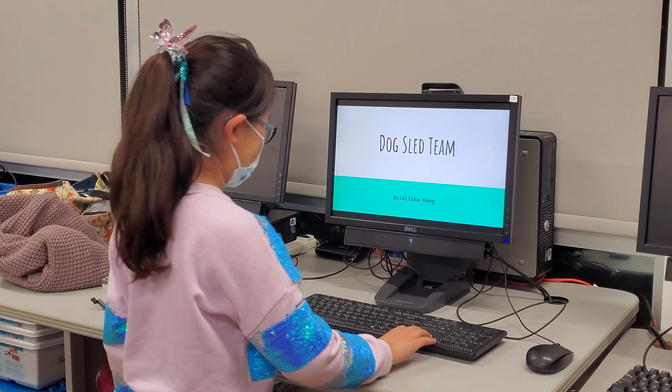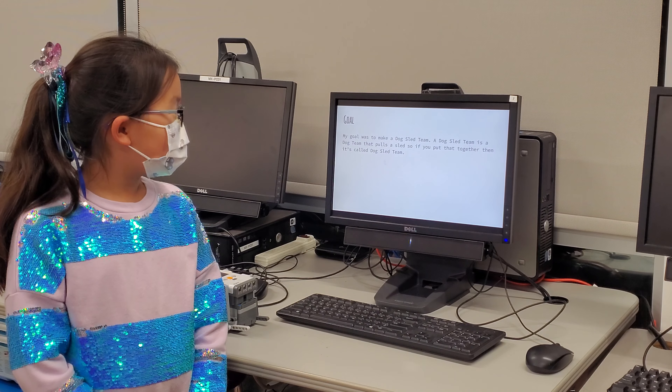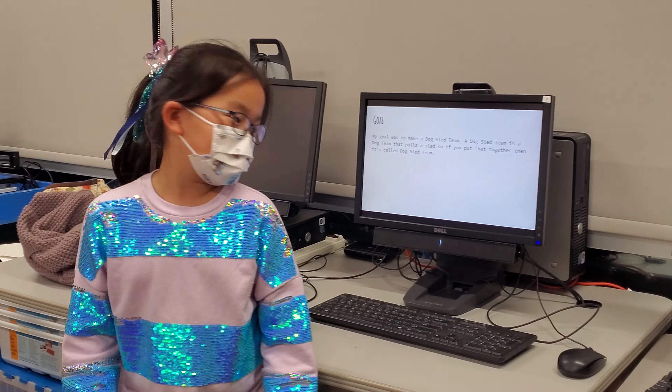Dog Sled Team by Alicia Kang. My goal was to make a dog sled team. A dog sled team is a dog team that pulls a sled, so if you put that together, then that is a dog sled team.